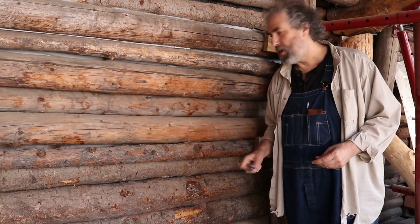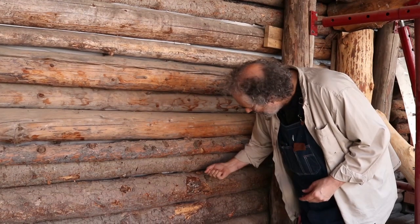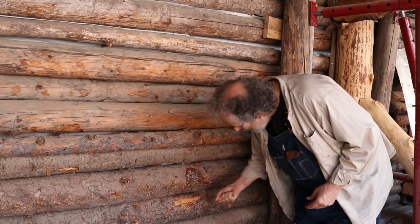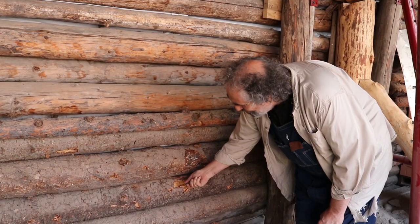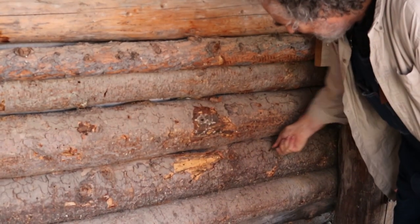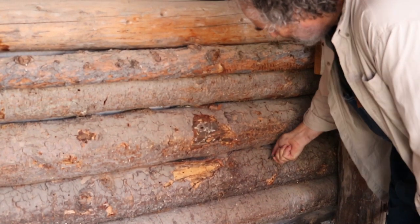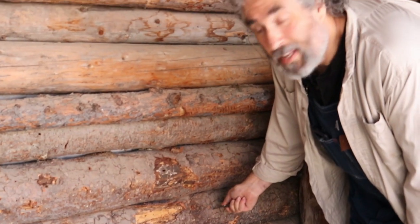Here I've got my Leatherman, I'm ready to go. Testing each log by stabbing it — solid, solid, solid, solid... not solid. Squishy. It looks like we've tested this so many times. Oh man, look how soft that spot is. So this is a rotten stick.